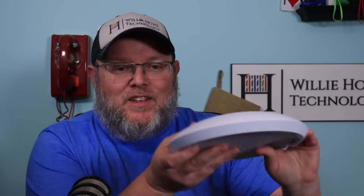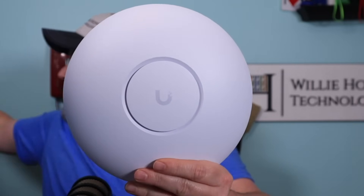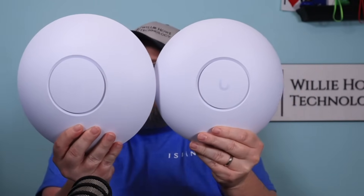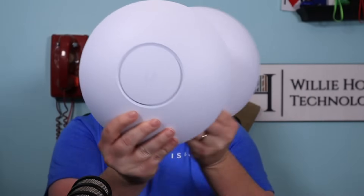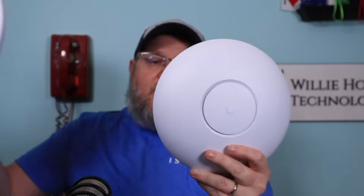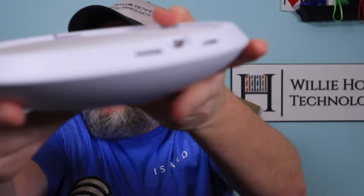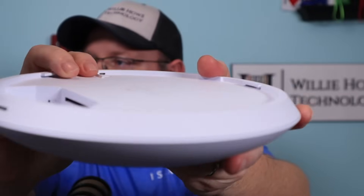The other thing that you get is the access point itself. I'm going to show you what it looks like next to a U6 Enterprise. It's slightly smaller — that is the U6 Enterprise there, and you can see the 7 is slightly smaller. It's about the same weight. But the back is metal. It has a 2.5 gig Ethernet port, a POE Plus port, and then you've got your reset button.